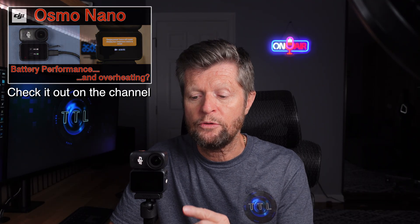Hello and welcome. Today we're doing a follow-up to my previous video in which we talked about battery performance and endurance on the new DJI Osmo Nano. In that video we did touch on the topic of overheating, and as promised, in today's video we're going to explore that topic in more detail. We'll talk about when and under what circumstances you're likely to experience overheating.